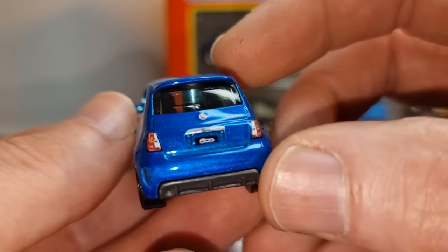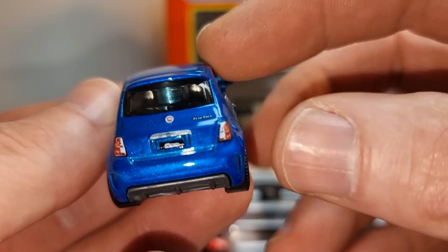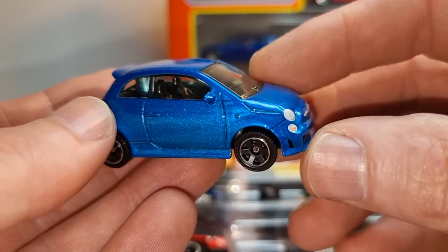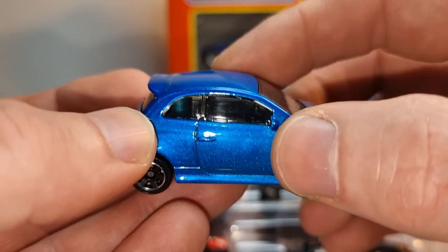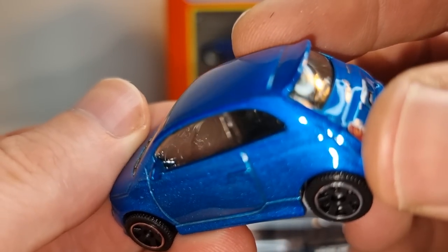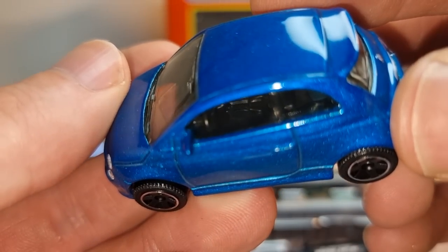Then this uber cool Fiat 500 — I like this one a lot. We got full deco, and that is very nice. Very cool casting, I also like the blue color. We have side windows and we even have a pretty good steering wheel. Not bad at all.